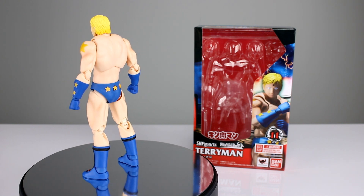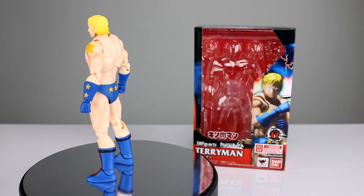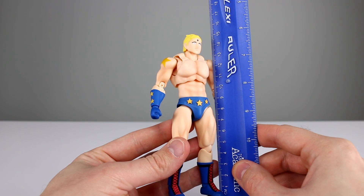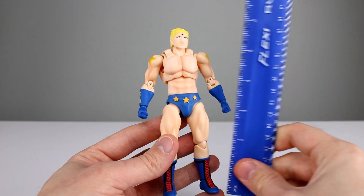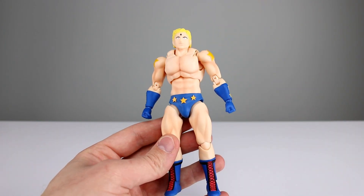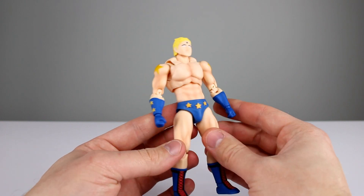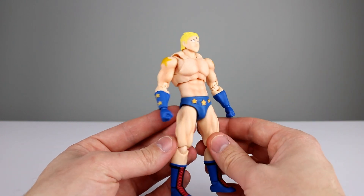It's a very similar figure to the Kinnikuman figure so we're not going to spend a whole lot of time on it, but it is relatively unique so let's go ahead and get him off the stand. This guy stands just about 15 and a half centimeters, which makes him roughly six inches. I'll post some photos at the end so you can see how similar he is to the Kinnikuman figure, but he does have a lot of unique parts.